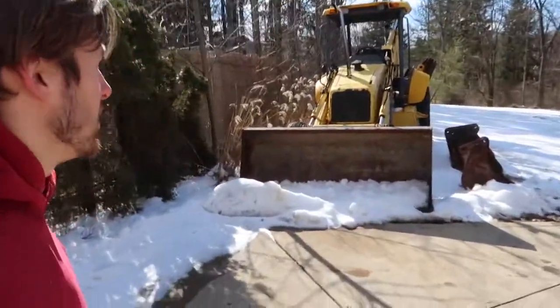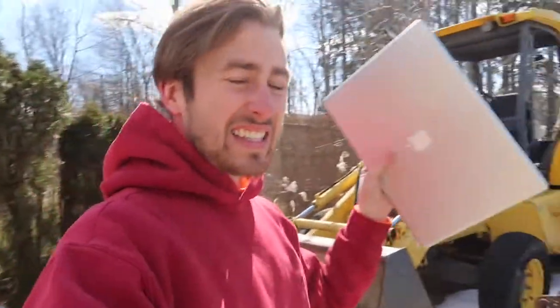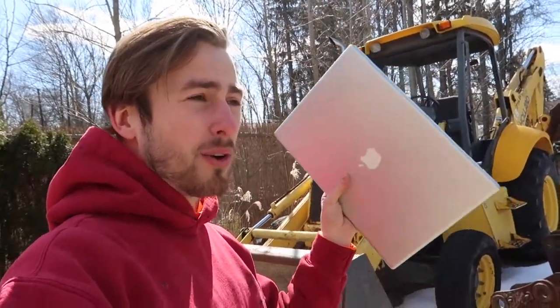We are going to smash this laptop with my big New Holland backhoe loader. So I'm going to get this thing fired up and then we are going to go ahead and smash this laptop with it.